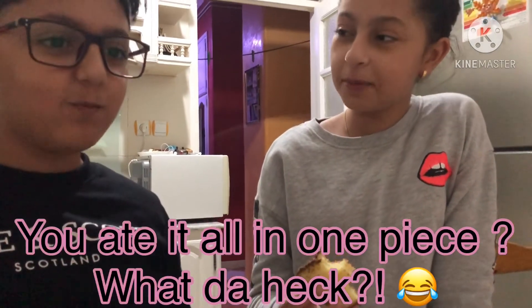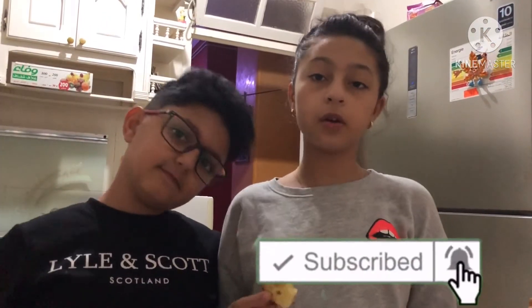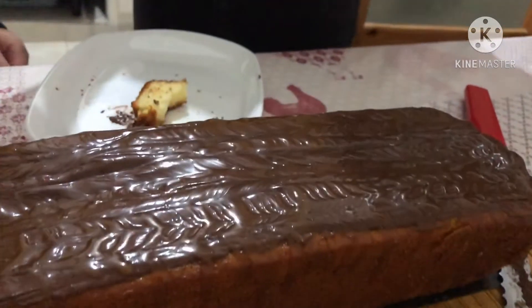You ate all in one piece, what the heck! So please leave a like and subscribe and turn on post notifications to never miss one of our future videos. I hope this video helps you into making such a beautiful and delicious cake like ours. Yes, agreed! I will list the recipe at the end of this video. Goodbye!